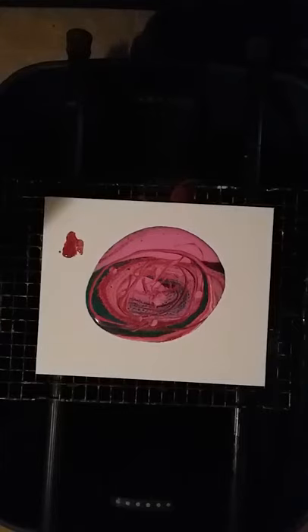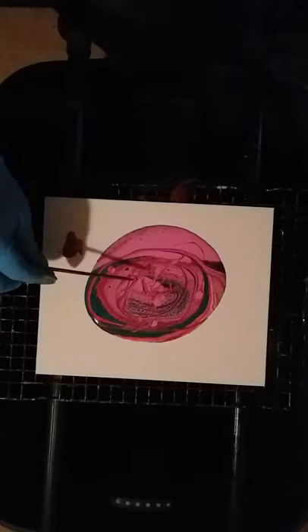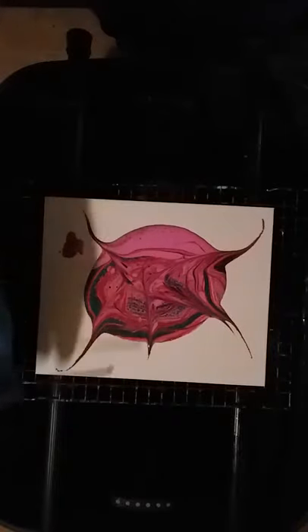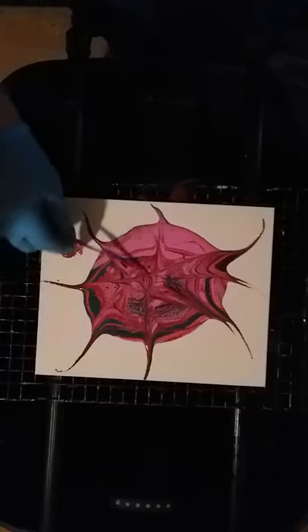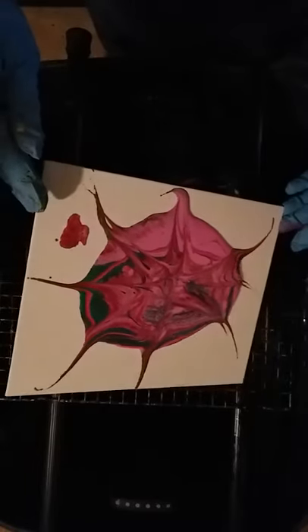Oh god, what did I do with it? It's one of these days people — losing my head. All right, all right, let's see what we can come up with.